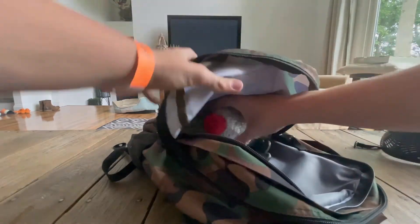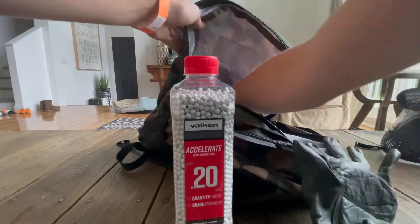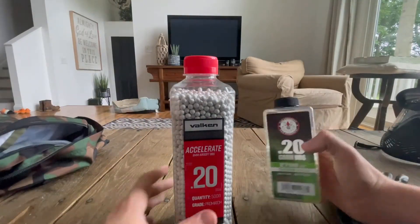In the second compartment, I have my BBs, my gloves, and my tracer BBs.